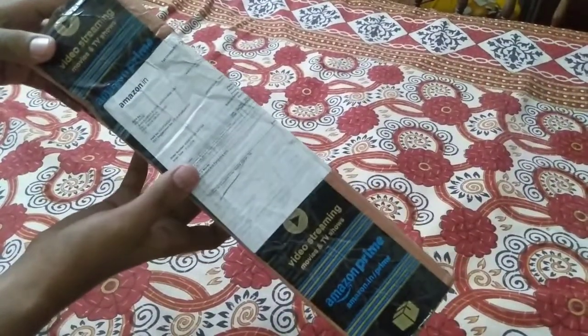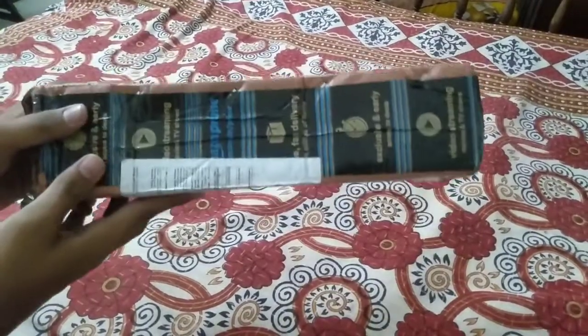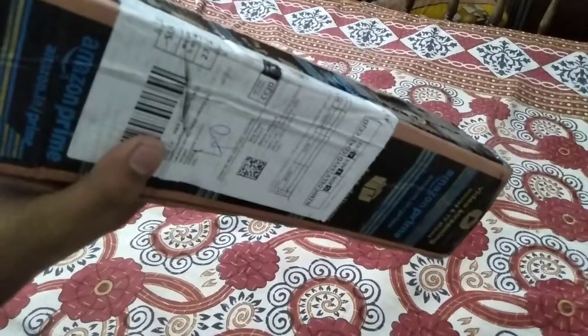Hello guys, welcome back to my channel SN7. In the first video, I have a tripod. There is a Canon IXUS 19 camera. There is a tripod. There is also an Amazon camera delivery. This is how it is — I will show you the video.